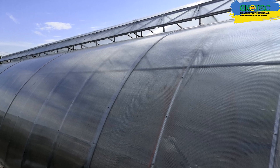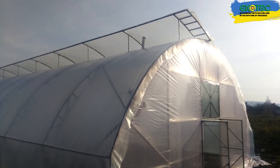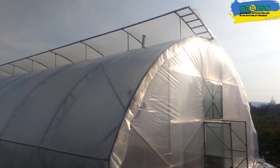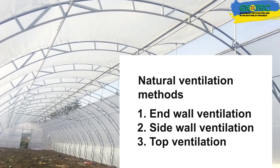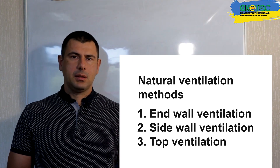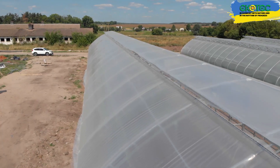If the greenhouses are made of polycarbonate, point openings of transoms can be made — that is, we can open each block, each section, or every other one. For film greenhouses, top ventilation that runs along the entire length is most often used. The main element most often used is a motor; a gearbox is usually installed on the motor, going from the end of the greenhouse.